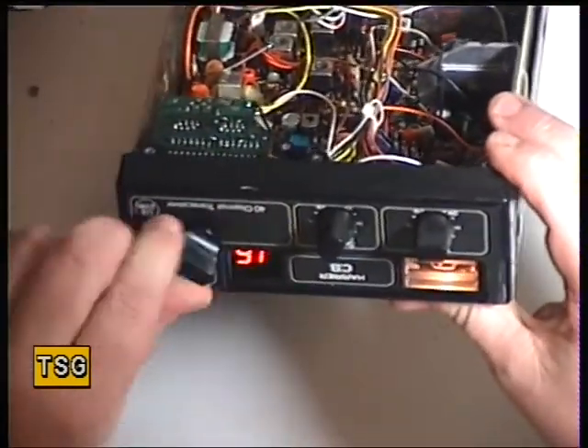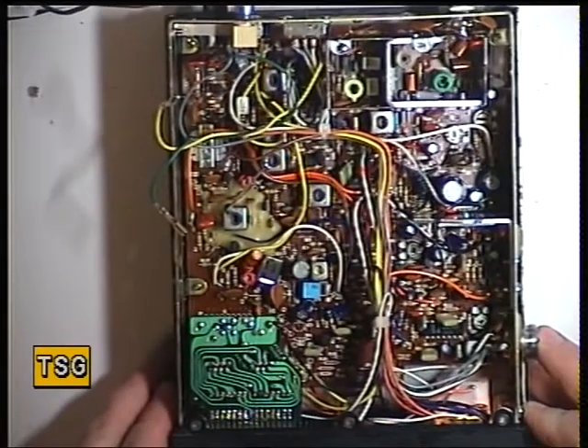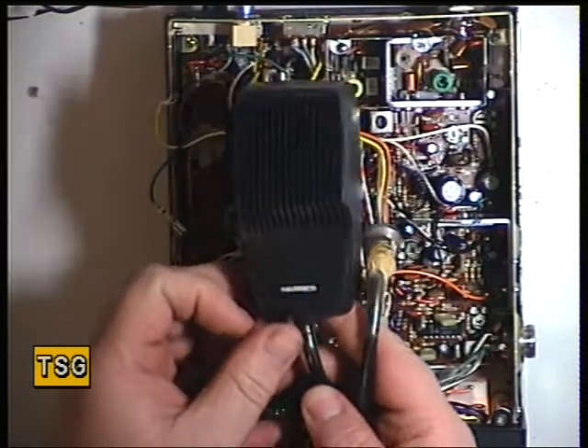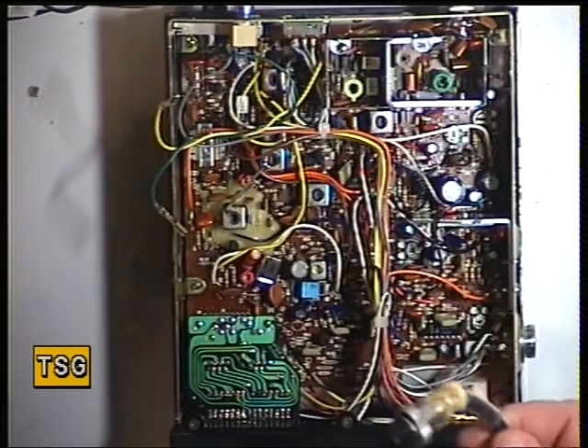Oh, it's on channel 13 — unlucky for some. I can't really fault these, they just work, don't they? And this one came with the power lead. It's got the factory original microphone, but the microphone plug is sellotaped together.